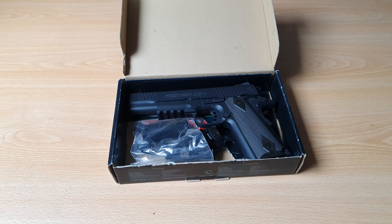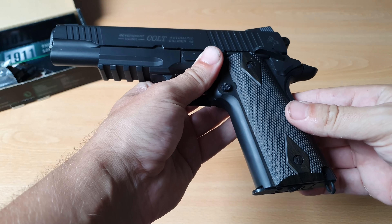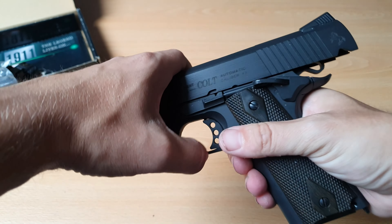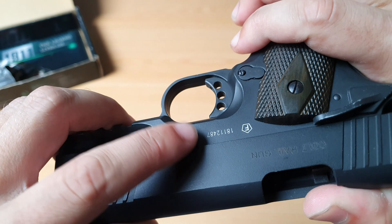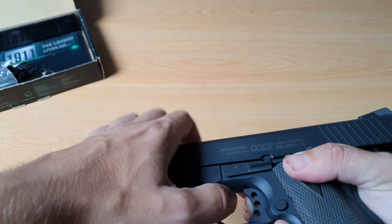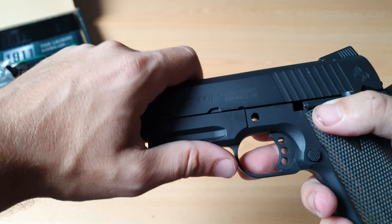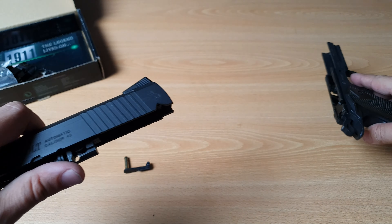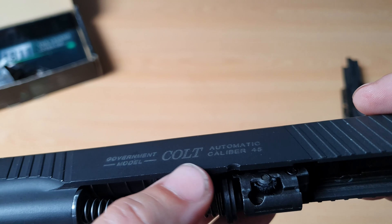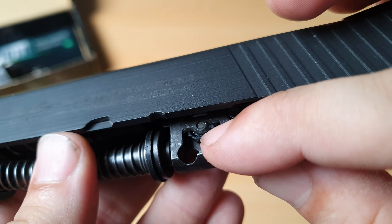First I'm gonna show you where to find it. You have to take off the upper slide first — take out the magazine, make sure it's empty, and then press down. It can be stuck a little bit, then just slide the upper slide off. Here you will find the hop-up system if your airsoft gun has it. This one has it — it's this little turning wheel right here.